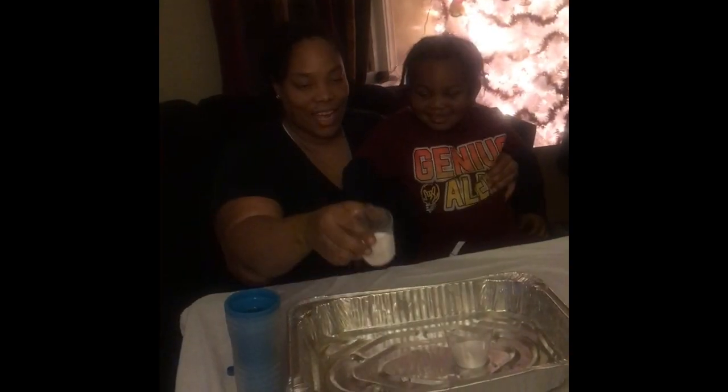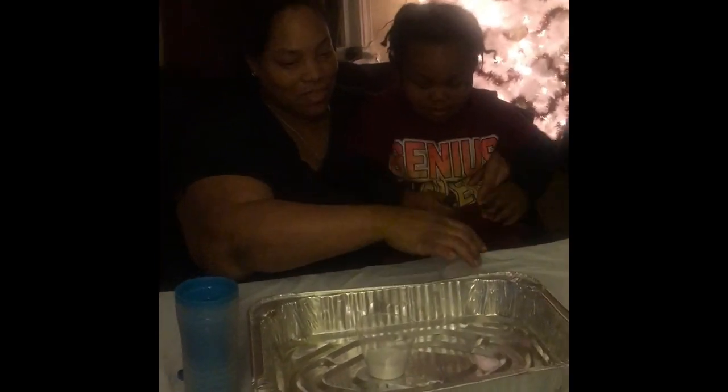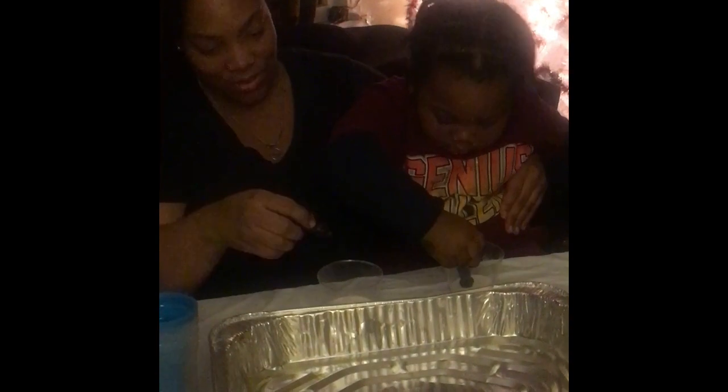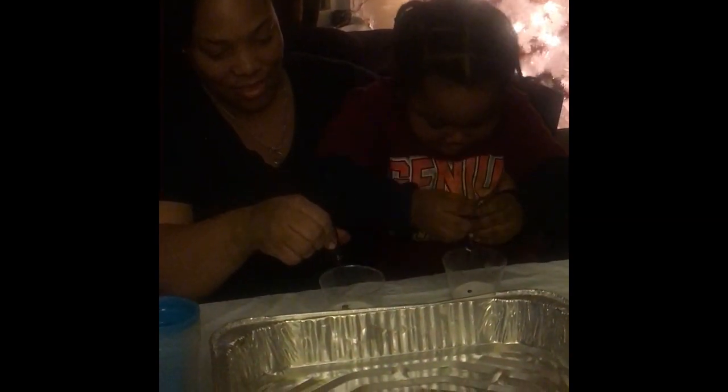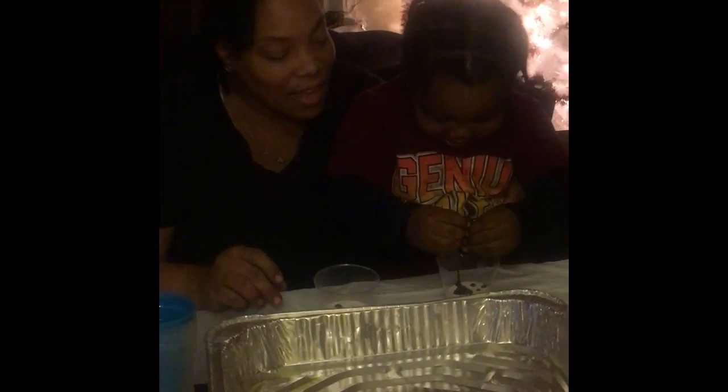Now we're going to add some baking soda in the cup. We got vinegar and we got food color. We want to see the baking soda explode — boom! Let's add some. You put yours in. Put your food color in there — however much you want, even the whole bottle. I'm going to add a couple of drops. I think Osa's going to add his whole bottle in there. It was the whole bottle! Osa added his whole bottle of color.